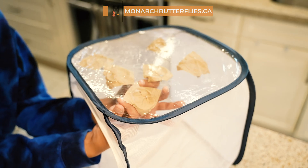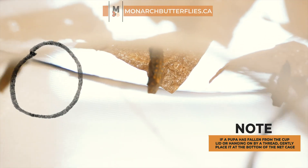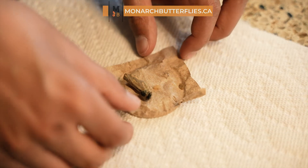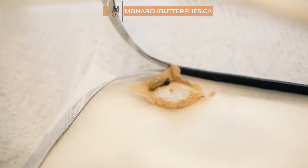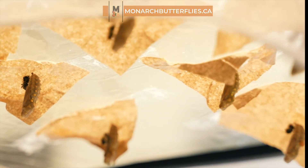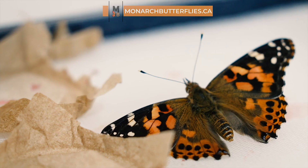If you find the pupae in precarious positions — whether hanging by a thread, at risk of falling, or situated on the lid or the floor of the cup — it's perfectly fine to carefully place them on the bottom of the cage. When the butterflies emerge, they'll climb up the netting to spread their wings and dry. Handle everything with love and care during this delicate process, and your butterflies will be grateful for the cozy home you've created for them.